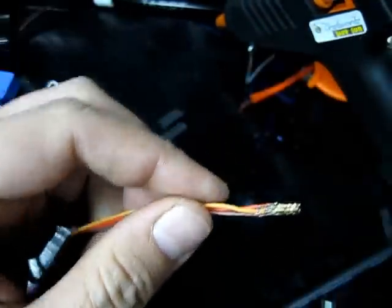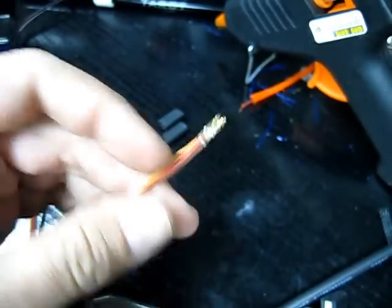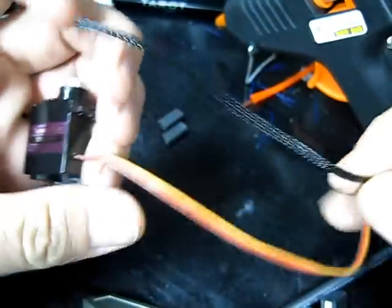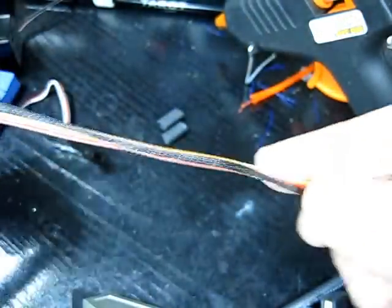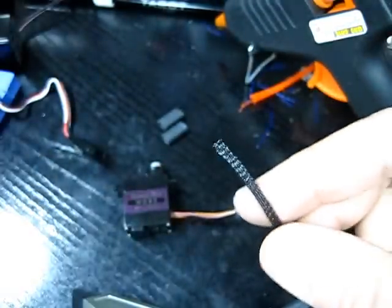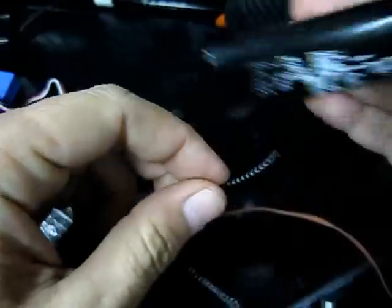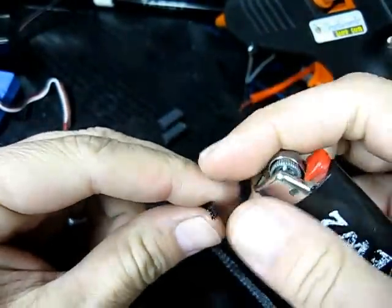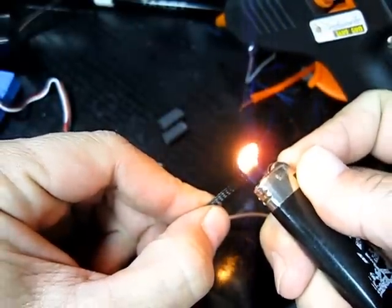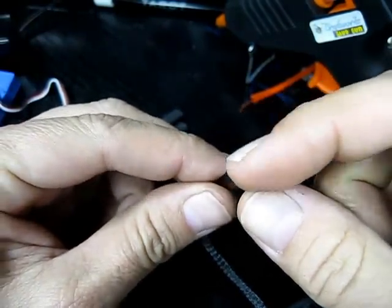With those ready, you can then measure off some of the braid to go on. Now, obviously the best thing to use is a hot knife to cut through this. But if you haven't got a hot knife, what you should do to the ends first is get something like a lighter, something similar, get some heat close to it, but not on it.